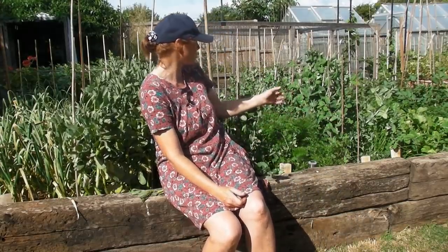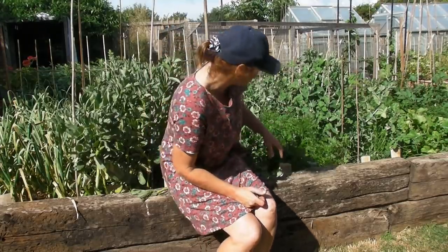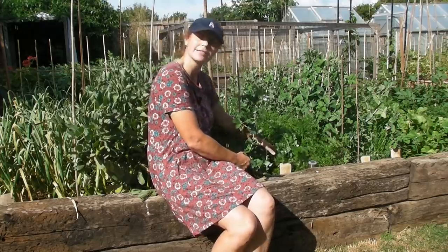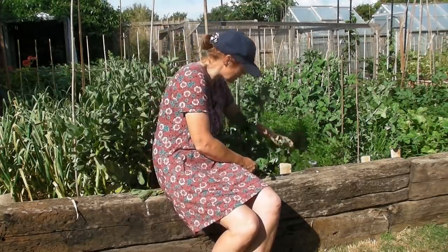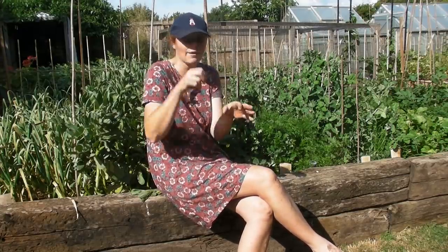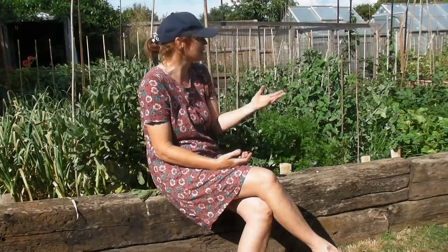I've also been picking my mangetout and sugar snap peas — they've been doing really well, so I come out every couple of days and pick some for dinner. I've also been thinning out my carrots: if you've got a clump really close together, just pull out some from that clump. They'll be very small but really nice — cut them into chunks and have them as a vegetable with dinner. Don't throw them away, don't waste them.